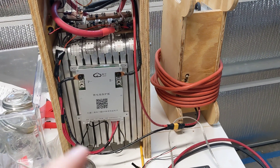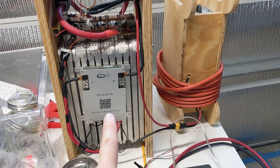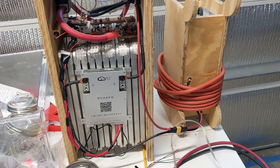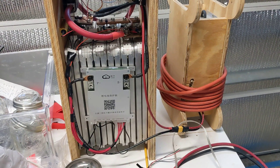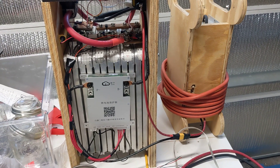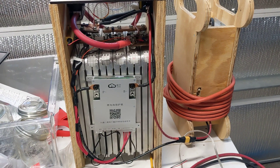This is a quick update to the video. Three months ago I installed this JK BMS onto my well pump battery and I've basically been letting it sit here unplugged, and I check on it every so often — but over the last month or so I hadn't even bothered checking on it.